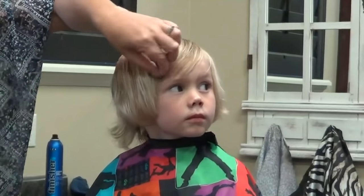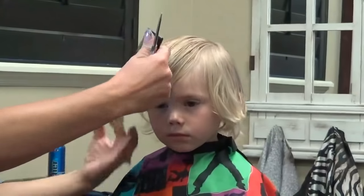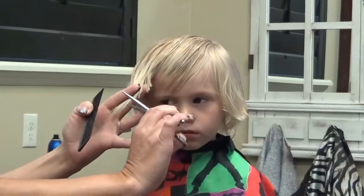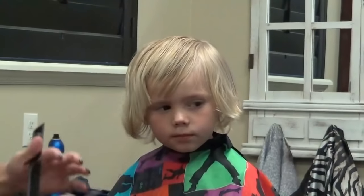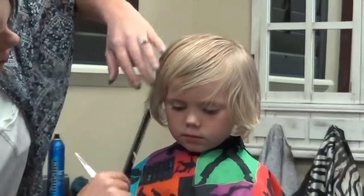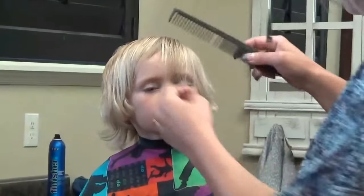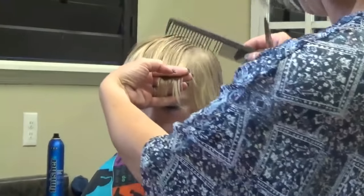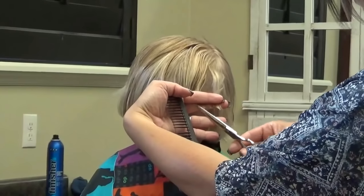What we're going to want to do is take this corner to this corner and connect that. So we're going to angle that, and I'm going to point cut into that also. That might work. We're going to take some length off here in a minute. Again, point cut into this.